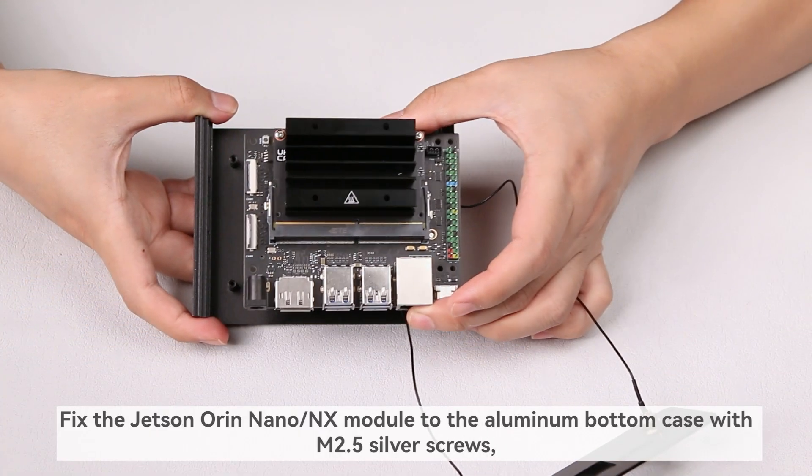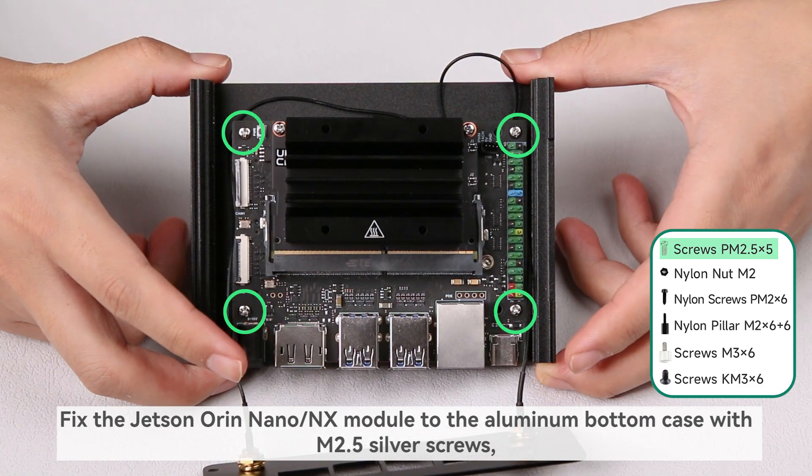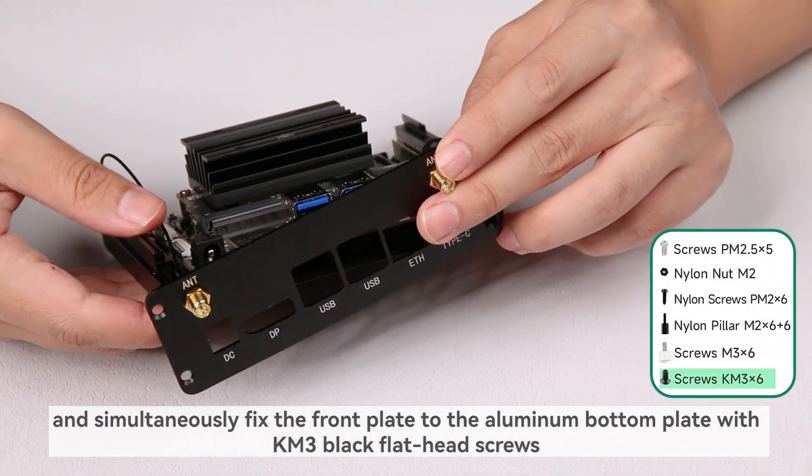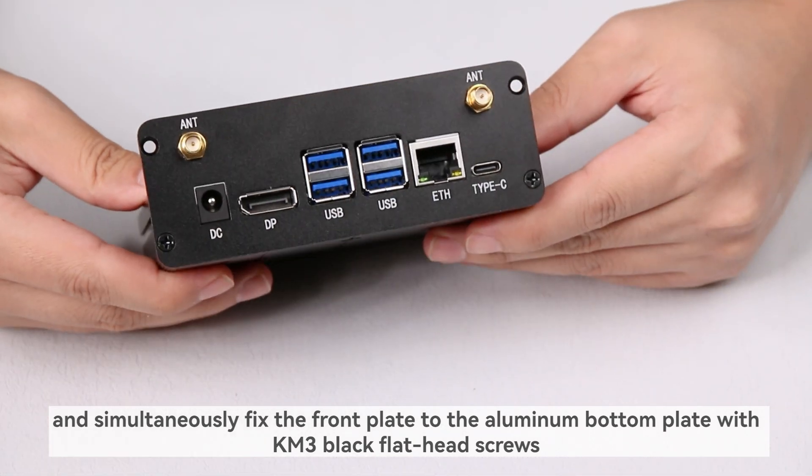Fix the Jetson Orin Nano/NX module to the aluminum bottom case with M2.5 silver screws, and simultaneously fix the front plate to the aluminum bottom plate with M3 black flathead screws.